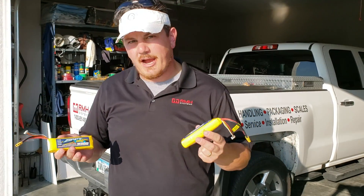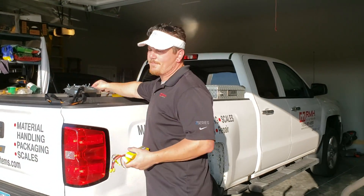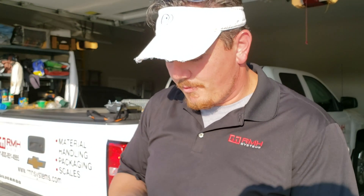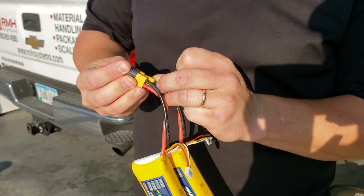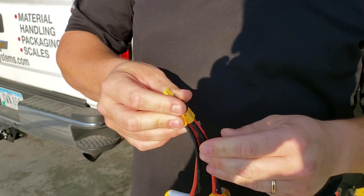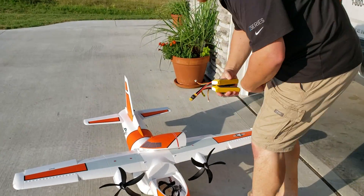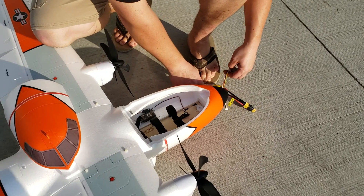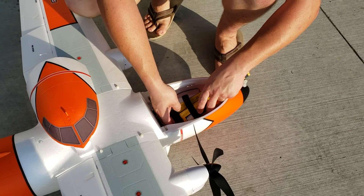We're going to do two 3,300 milliamp Zippy Compact 40C packs using a parallel adapter I made — I show how to make these on one of my videos. The difference between parallel and series: parallel adds up the capacity, giving you essentially a 6,600 3S pack. If you put them in series you'd have a 6S 3,300 pack. One really nice thing about this plane is the battery tray is gigantic. I'll use a voltage alarm on one pack and go with it.